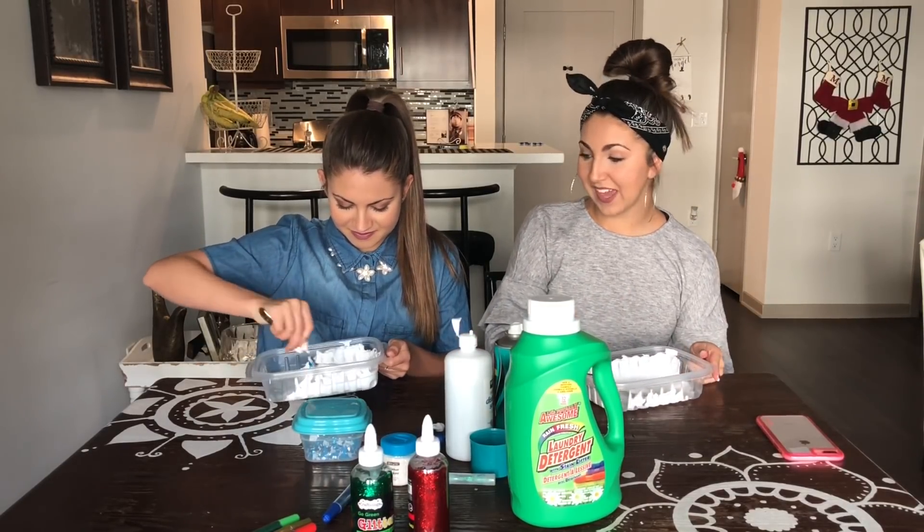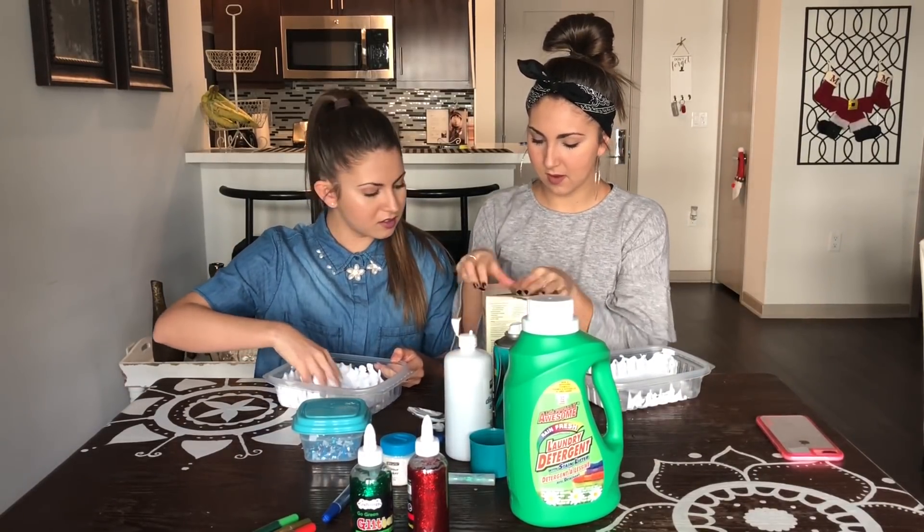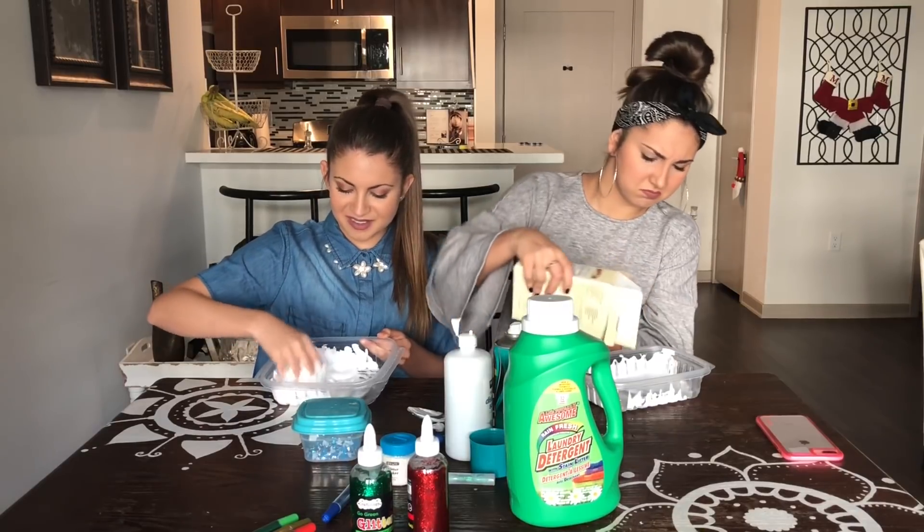I saw one where you put like baking soda in it. Do you want to put baking soda? Sure. Fluffy. Definitely not slimy at all. No. No. This is really fun.